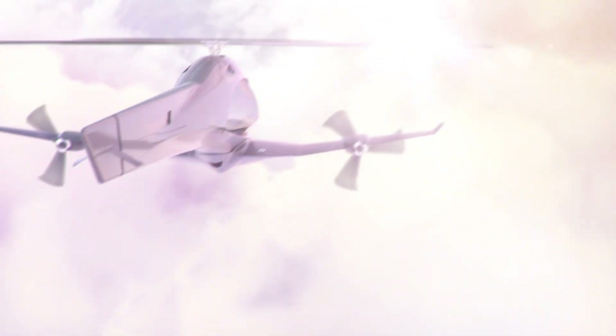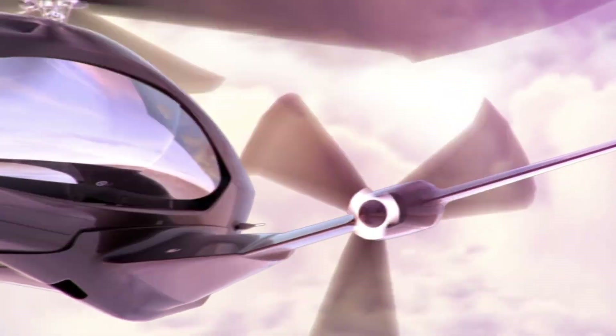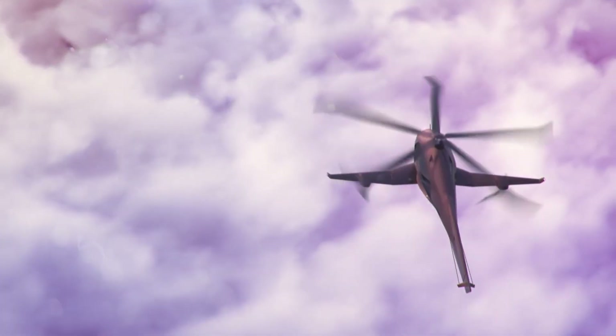Its extended range and speed make it ideal for short-haul urban flights, targeting high-end markets seeking innovative, eco-friendly air travel solutions. Though still in its prototype phase, the ASAP Hybrid Helicopter promises to redefine urban mobility, providing a glimpse into the future of efficient, fast, and sustainable aerial transportation.